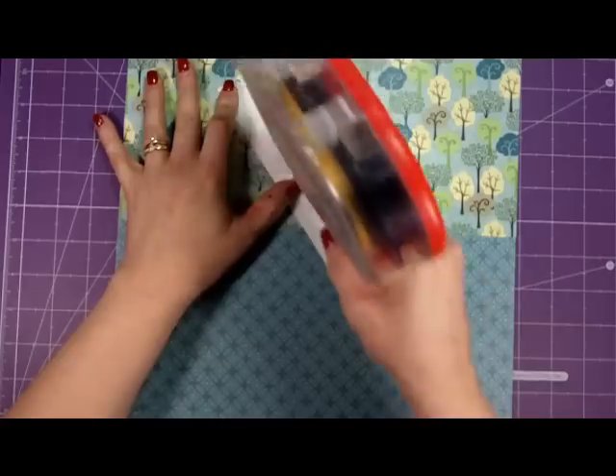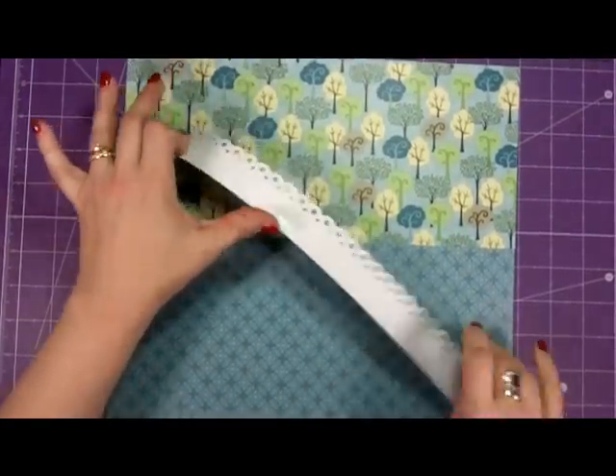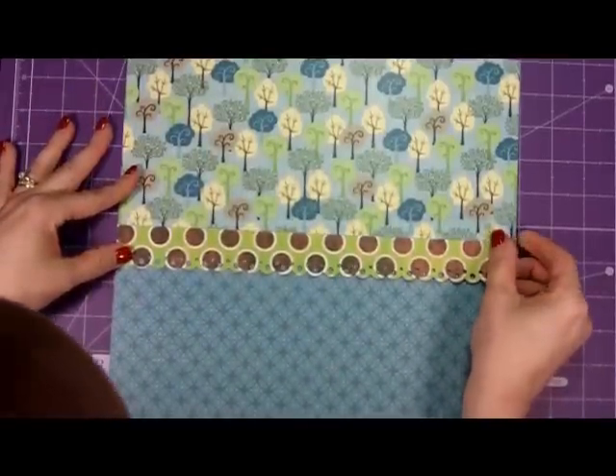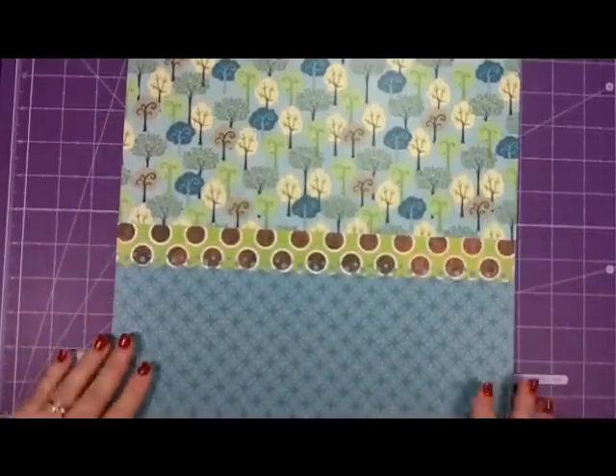One thing you can do if you know you're a two-page scrapbooker like I am — when you're cutting these out, go ahead and just cut out two. It'll save you time rather than having to drag everything out again. So there we go, we've got our base here.